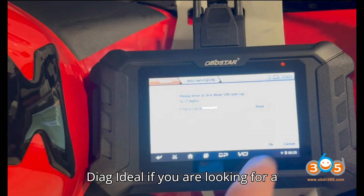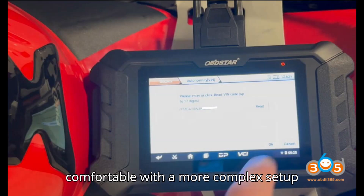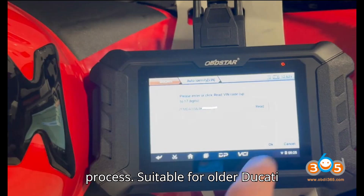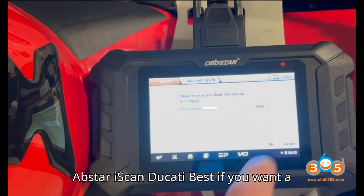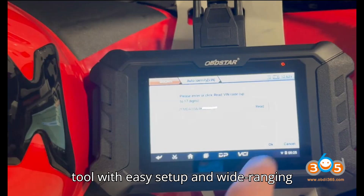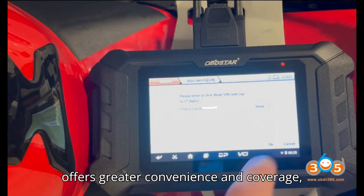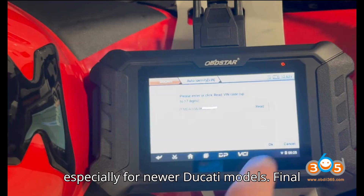Conclusion. Melco Diag: ideal if you are looking for a budget-friendly solution and are comfortable with a more complex setup process. It's suitable for older Ducati motorcycles and basic diagnostics. Obstar iScan Ducati: best if you want a hassle-free, comprehensive diagnostic tool with easy setup and wide-ranging functionality. It's more expensive but offers greater convenience and coverage, especially for newer Ducati models.